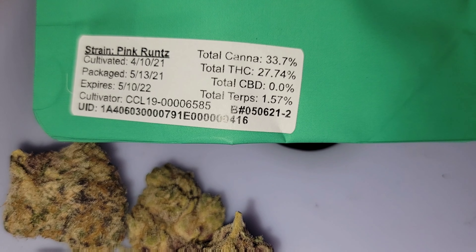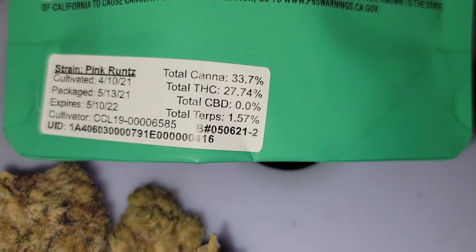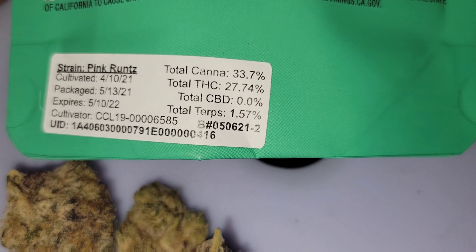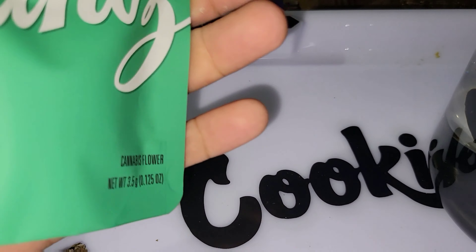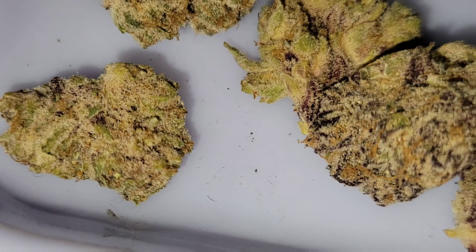I also got some Pink Runtz right here. I'm gonna pack this — package says 513, 2021, total cannabinoids 33.7 percent, total THC 27.74, total terpenes 1.57 percent from runtz. That's what I like to see in weed — where it says the terpenes. It smells like forbidden fruit, crazy, tangy. I'll be back to pack it so you guys can see how it hits.